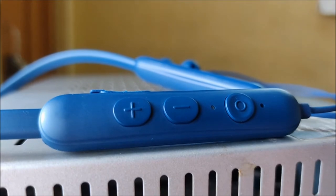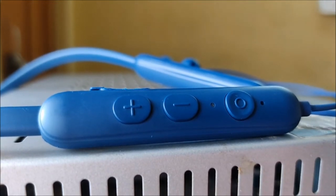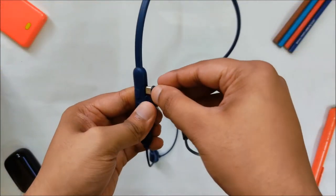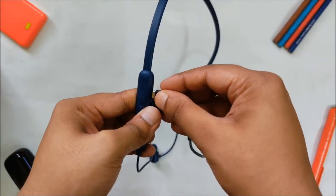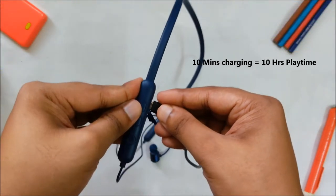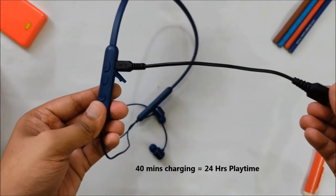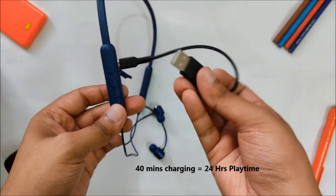To the right, it has volume rockers, a multifunction button and LED indicator, a mic and the charging port. Speaking of charging, it comes with a micro USB port but the charging speed is great. With just 10 minutes of charging, you can get about 10 hours of playtime, and with a full charge which takes about 40 minutes, you will get 24 hours playtime at 70% volume.